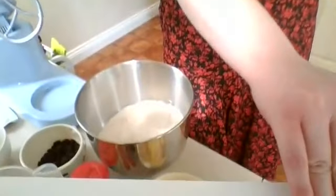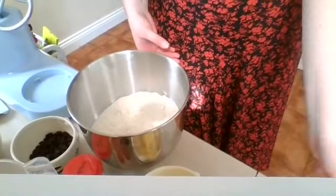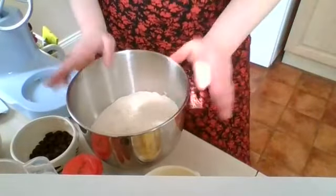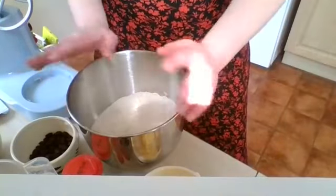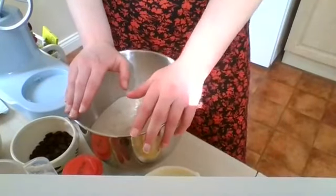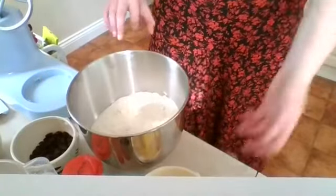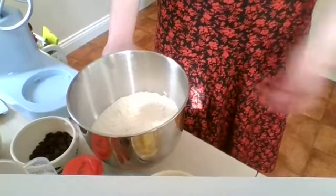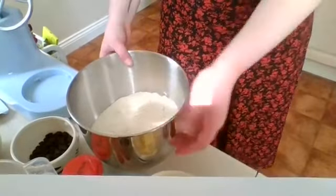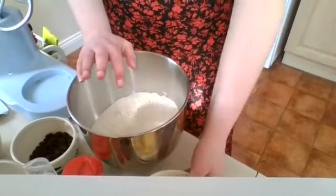I'm just going to tilt this down so you'll be able to see what I'm doing. Referring to the recipe — because for the first time I'm not using one of my own recipes. I'm using someone else's recipe. This was a recipe that was mailed out to soldiers in the trenches to bring, I suppose, a little bit of joy to their lives.